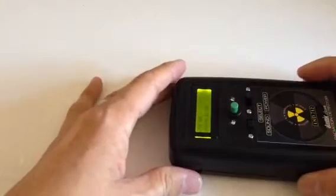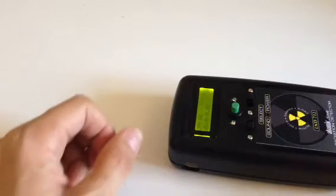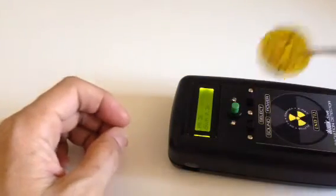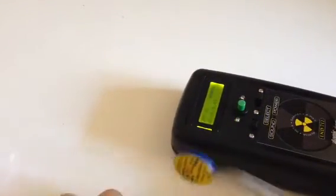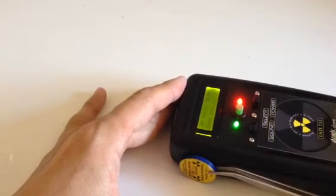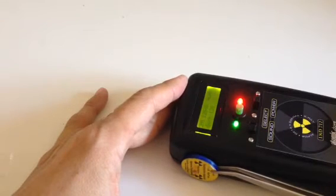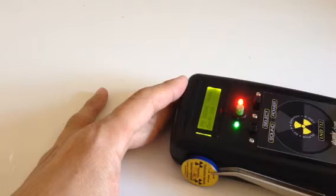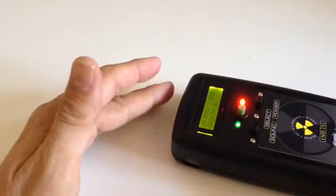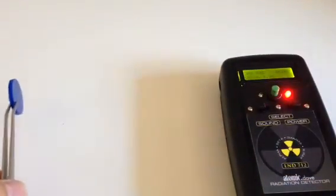Now I just wanted to show you how this thing reacts with cesium. I have a cesium-137 disc here — not a lot, I think it's about one microcurie — but it reacts pretty well to it. You'll get about 20,000 counts per minute from this disc, which is a lot for a tube of this size to sense. You can see that it reacts to it, and even if I leave it at a distance you can see it coming into sensing range.